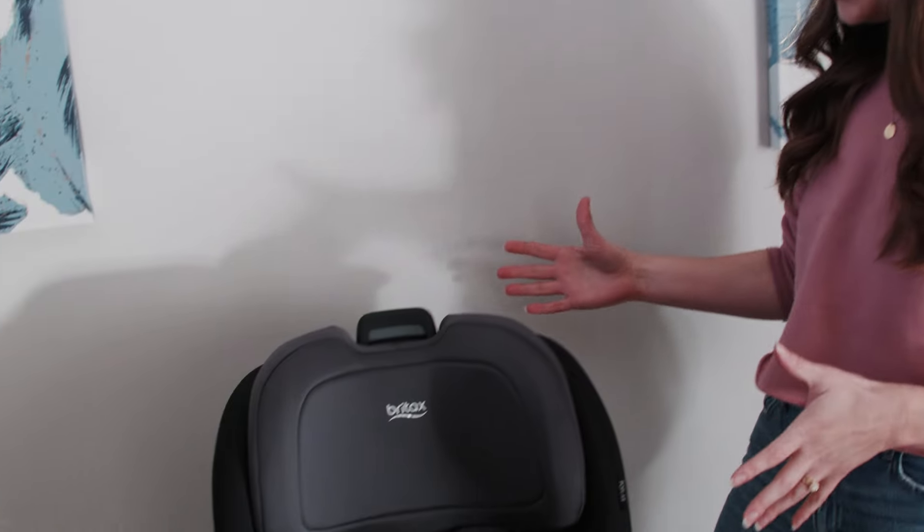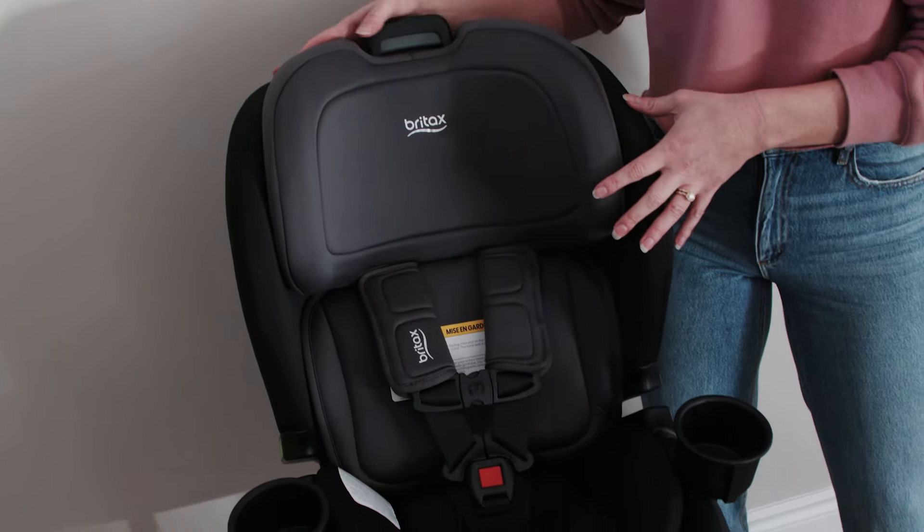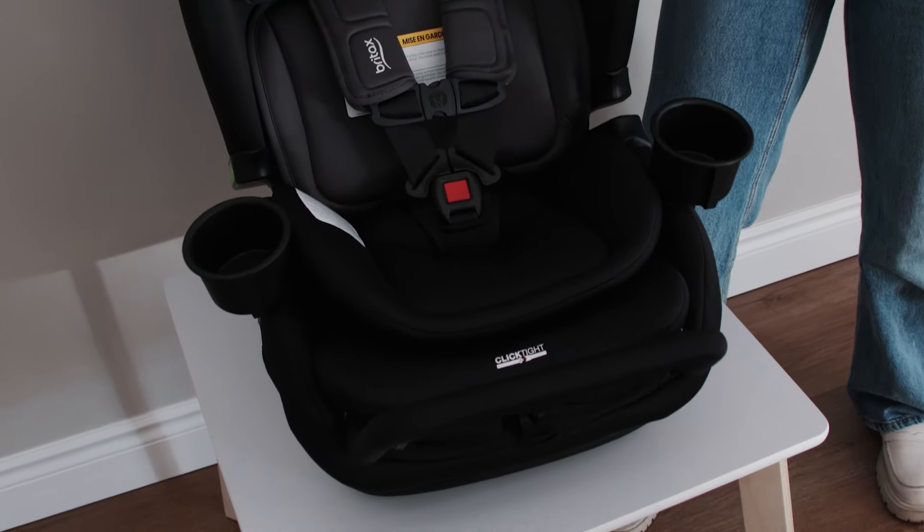This is the all new Britax Poplar convertible car seat. It is taking all of our favorites from the Boulevard, the Marathon, and the Advocate platforms and combining them all into this brand new platform.